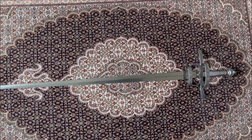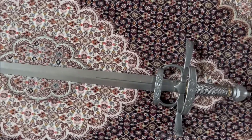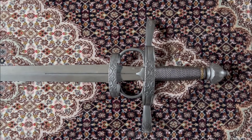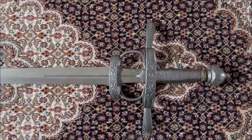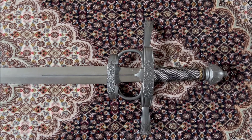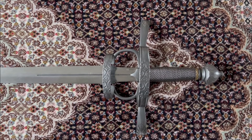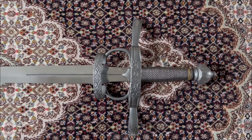These type of swords are called side swords by collectors and also by practitioners of Italian or European swordsmanship. But as we all know, in historical texts, these were simply called swords and not a side sword.